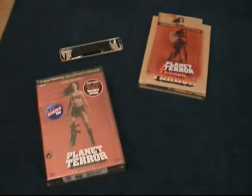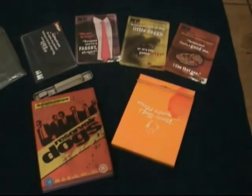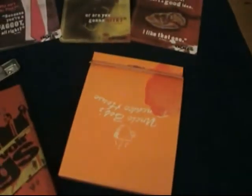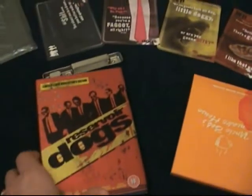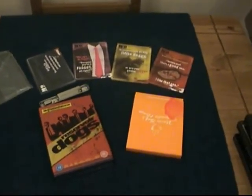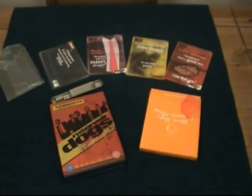Finally, I'll show you inside the Reservoir Dogs tin. There you go — inside you get four art cards with famous lines and quotes from the movie. Then you get this awesome item that looks like a matchbook but is actually the two DVDs — a really nice, clever design. And the tin smells of gasoline as well, which is awesome. So there you go guys — that is the three awesome tin editions.